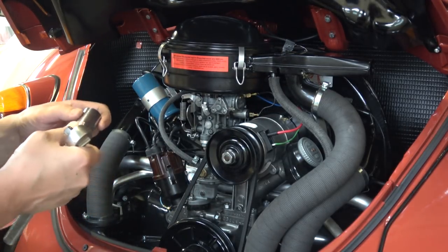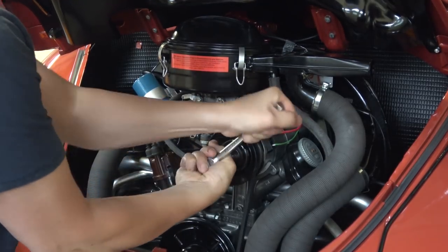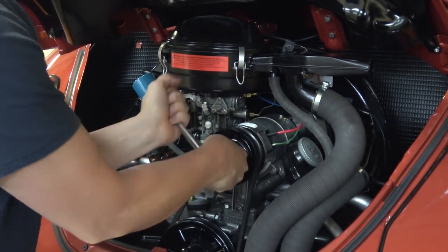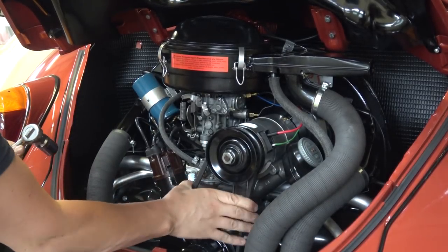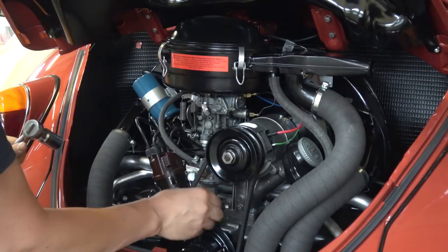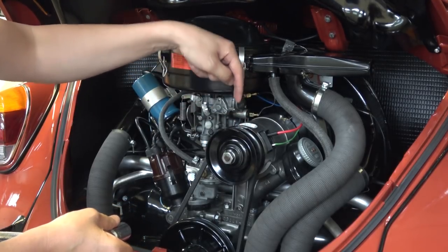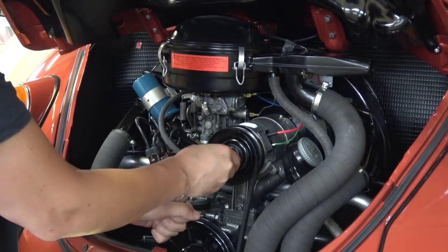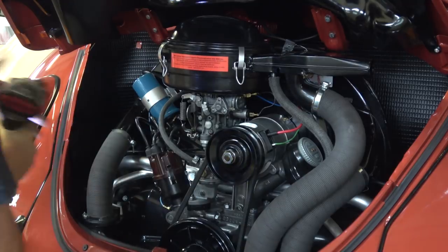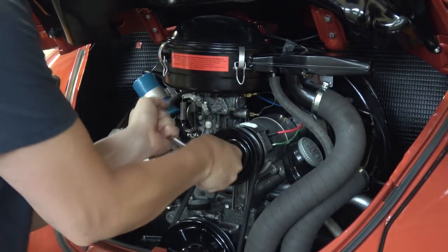Use a 13/16 socket — it's also your spark plug socket — and start tightening it down. Your belt should have about a half inch of free play, so to speak. You don't want it too tight and you don't want it too loose. Some people put a long-handled screwdriver in there to lock it in place while tightening. Give it one more check and you're good.